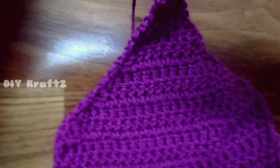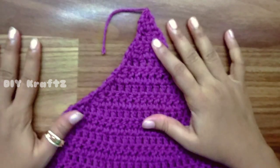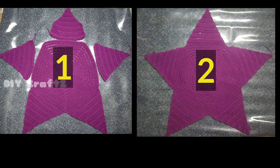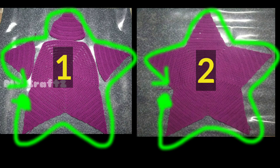Now that the cap piece is done, this is how it looks like. Let's start assembling all the parts together. I have marked the front piece as one and the back piece as two. Lay down the front piece over the back in such a way that the legs portion aligns with each other. As shown in the diagram we have to join around the star with a single stitch border.